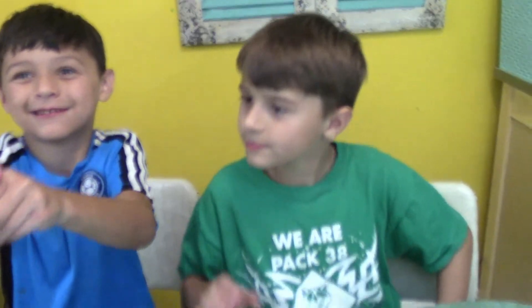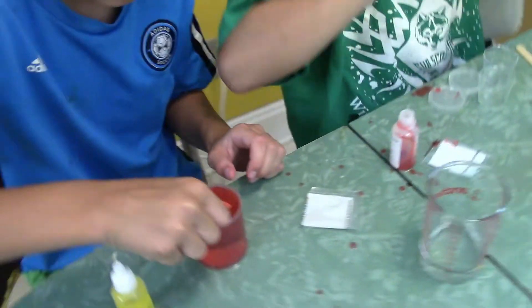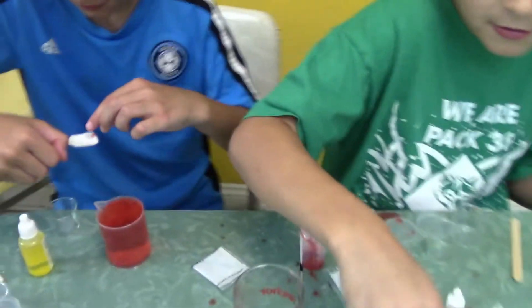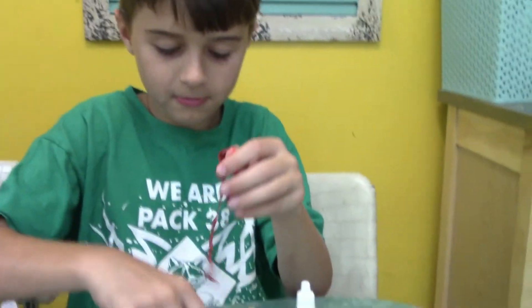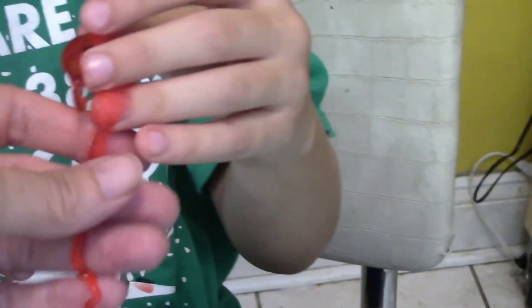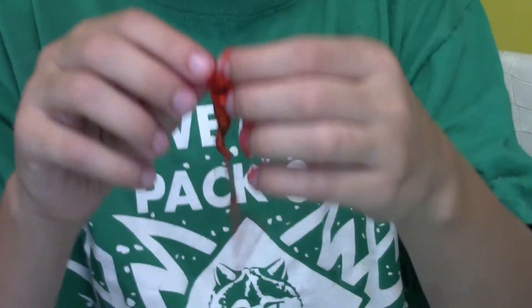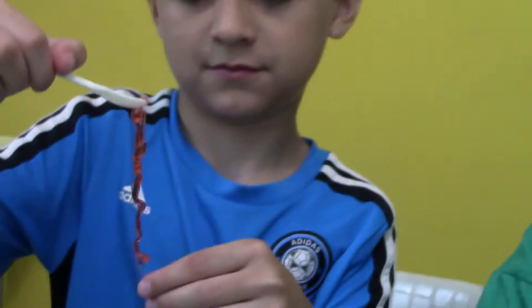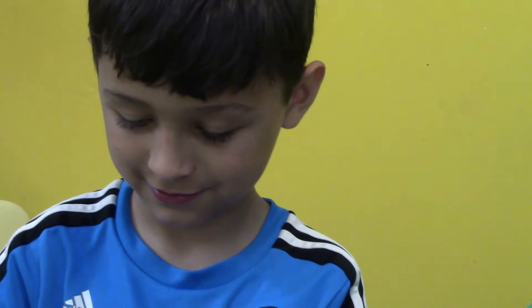Once you get all the balls done, take the little scoop and scoop them out into the container. We're also going to use the yellow now. You can experiment — some come out as worms if you pour in a line. Look, it's like a blood cell! You can make worm shapes on purpose by pouring in a line.